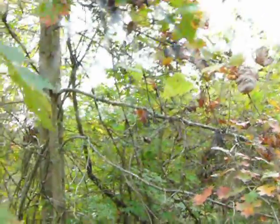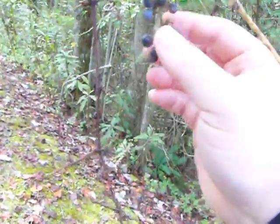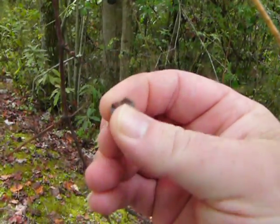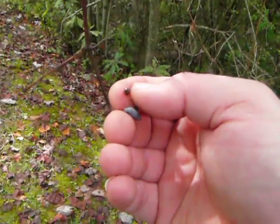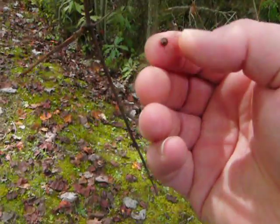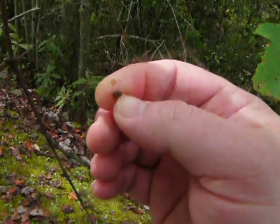Last time we looked at the Canadian Moonseed — this is a wild grape — and I wanted to show you guys the difference. Some of these are past their prime, but I'm going to break this one open and expose that seed. I want you guys to see the difference between this seed and the one on the poisonous Canadian Moonseed. This seed is kind of round, kind of like you would find in an orange or a grapefruit, only smaller — ovate.